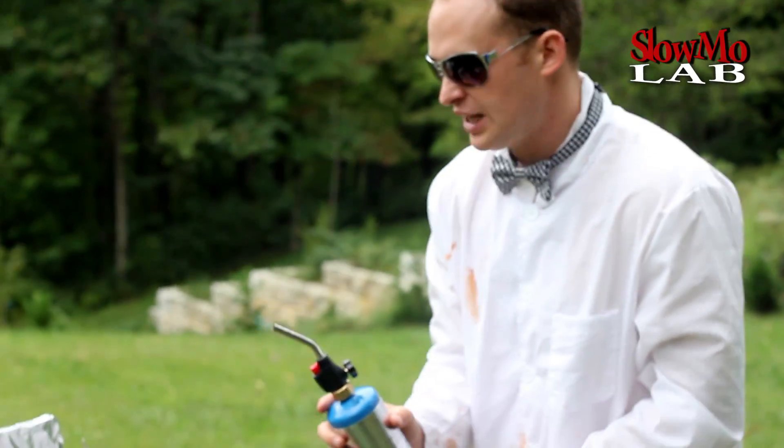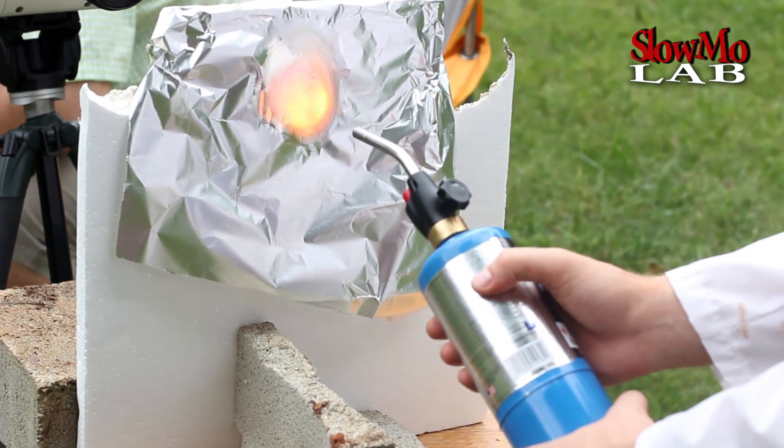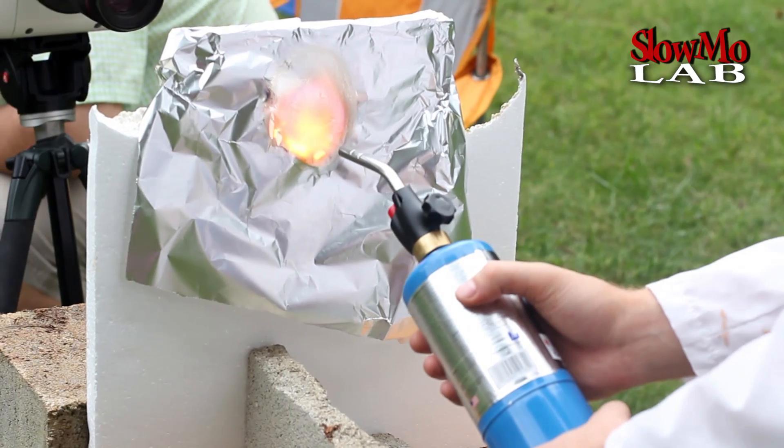We are going to be very careful not to put too much heat. As I thought, it doesn't melt over here from this side.